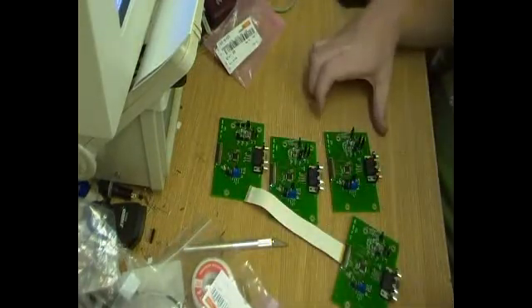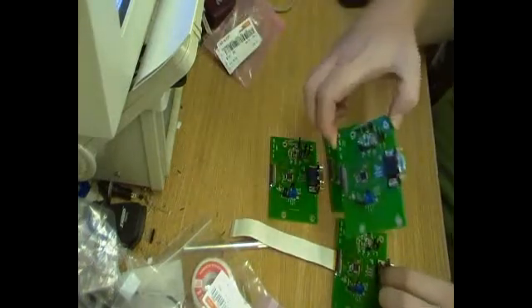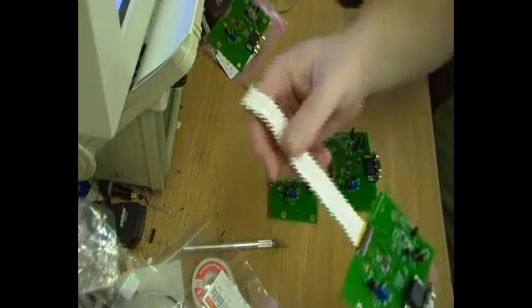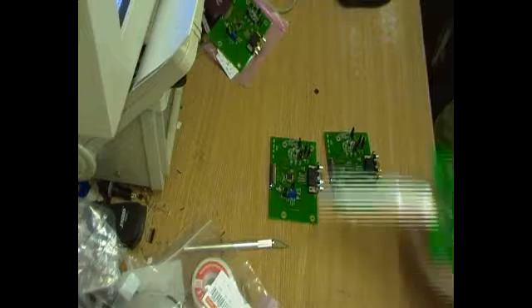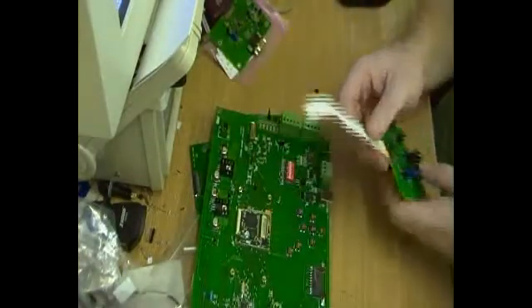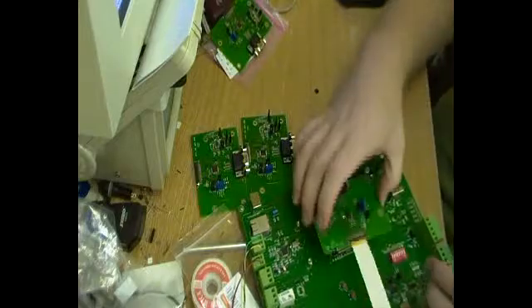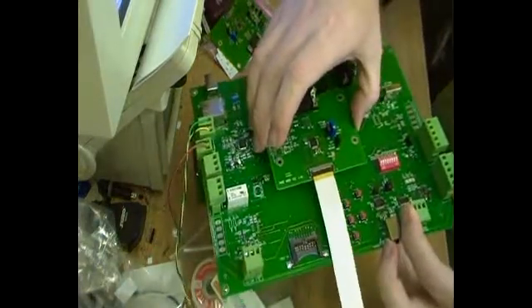I've now made four of these VGA converters, and I believe that one was the original I was working off. That's the 40-way ribbon cable that they're going to connect to the test rig. There'll be a bit of a twist in the cable — that's fine — and they'll be mounted on top.